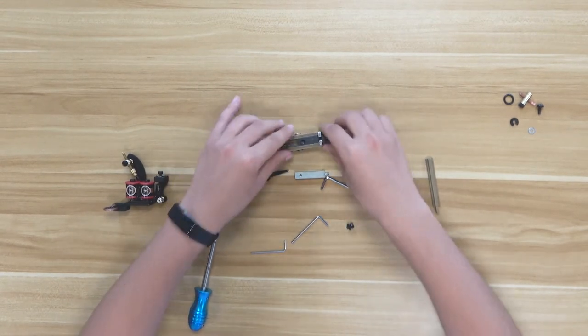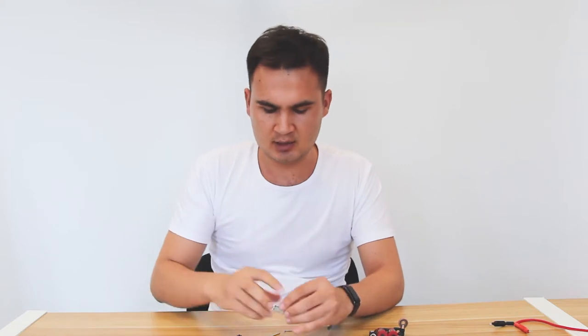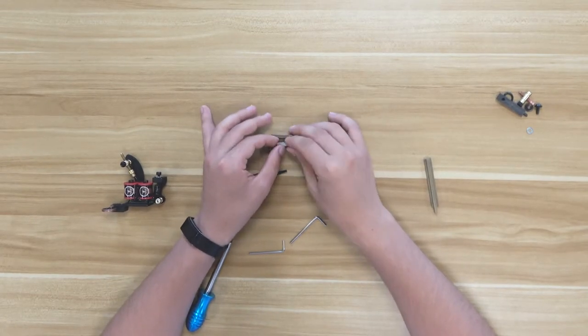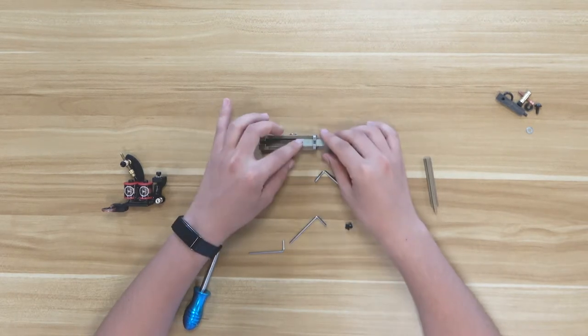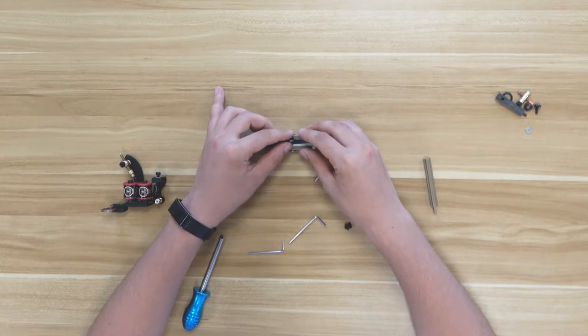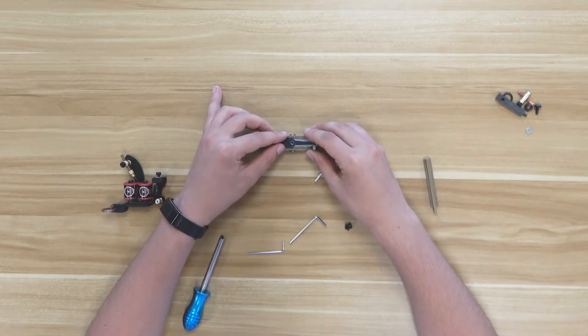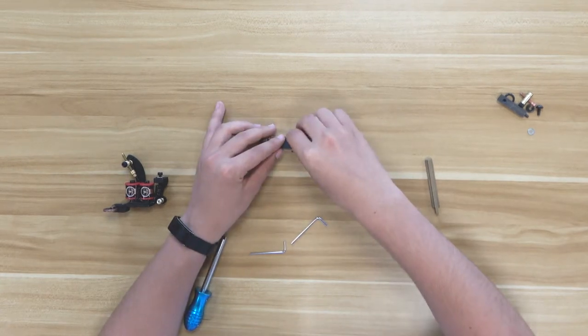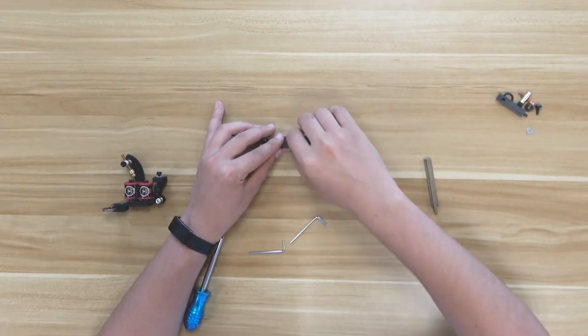We took this out — if it's already broken you can just take it out and you won't need it anymore. Now we are putting the armature bar inside and we are going to put the spring in as well. Just be sure — it's not so hard, there we go.